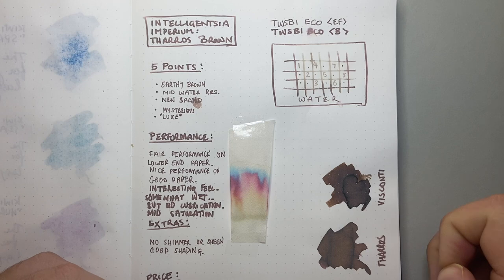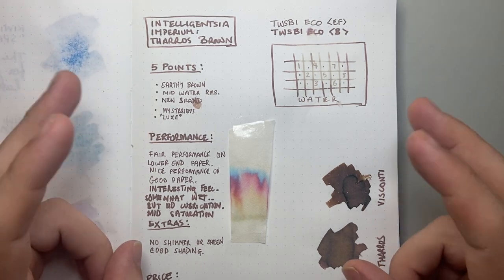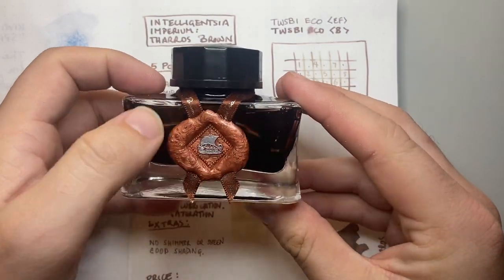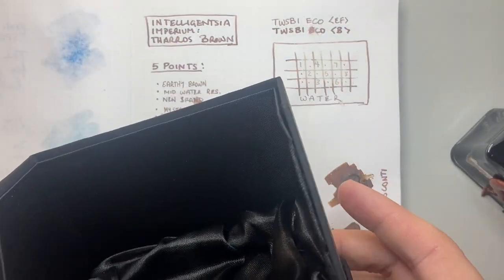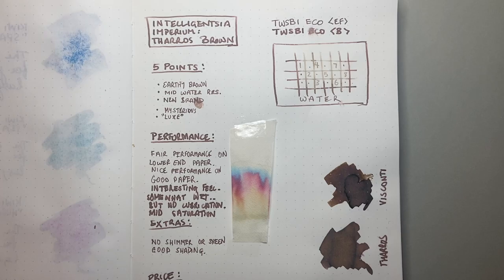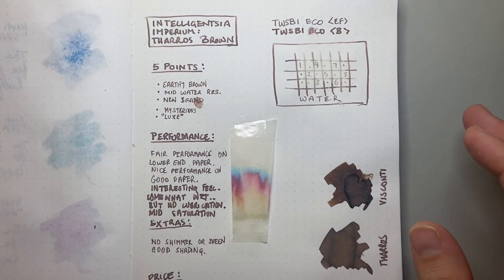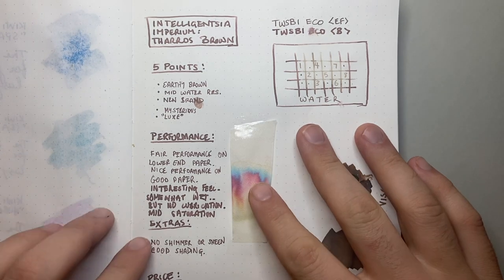Whether the backstory is true or not, it's a really great story and I enjoy that a lot. The last of these five points is that it is luxe — a deluxe product. The bottle is insanely beautiful, the wax seal presentation is lovely, and they've gone to a huge amount of effort with the packaging, the box, and all the design elements. Every bottle is individually numbered on the certificate of authenticity.